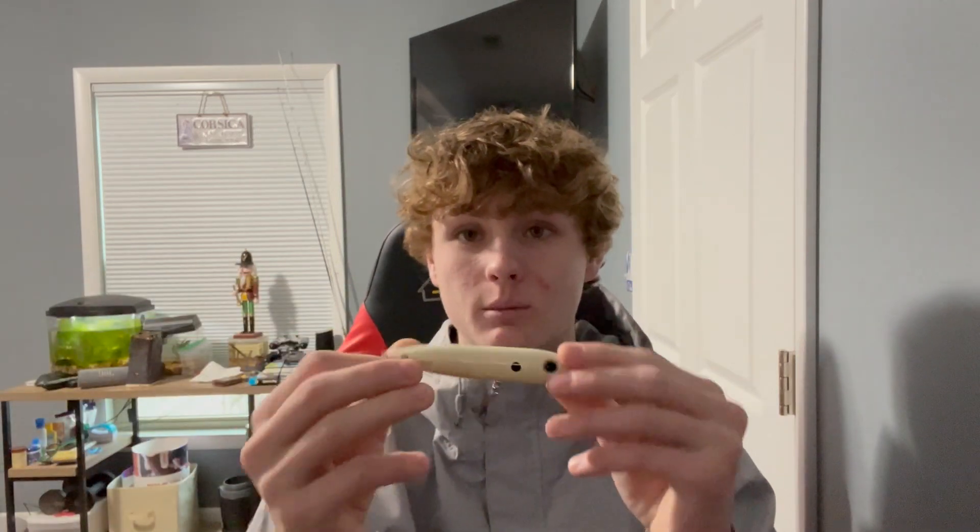First, we're going to start off with our topwater section. You're going to want to get a spook. This works great in open water situations — when you jerk the end of your rod tip, it will walk like this on the water surface. Bass love these.